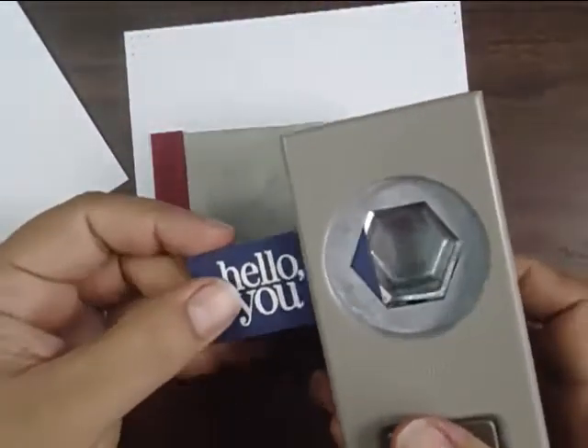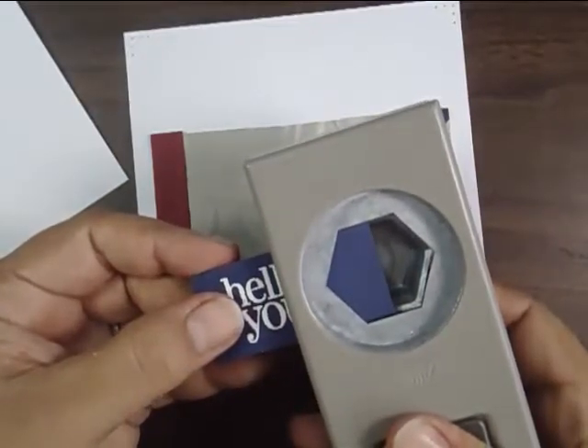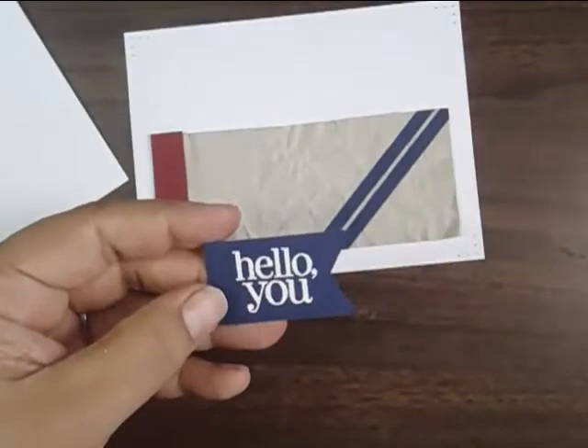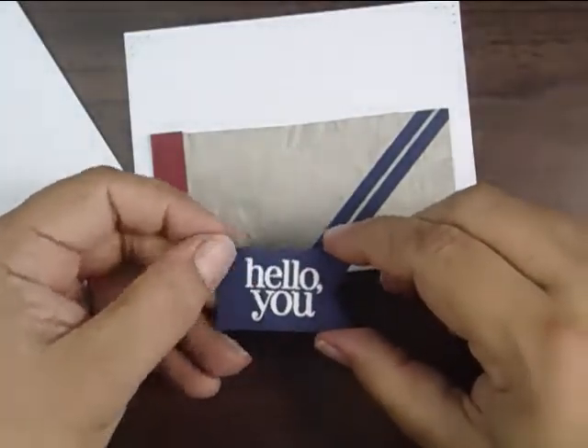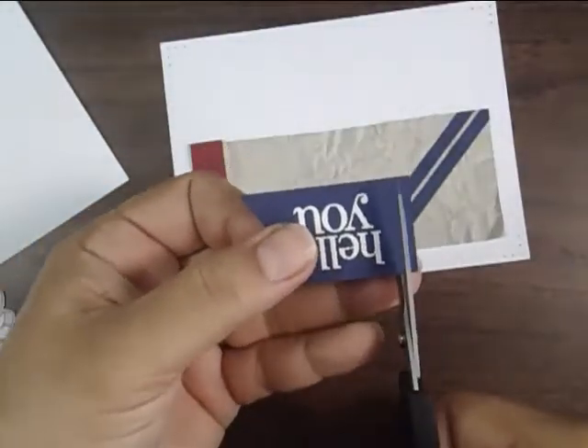Now I'm going to punch my banner quickly — just place that in and snip the other side off, as it's just a little too long. I want to shorten that up just a little bit.